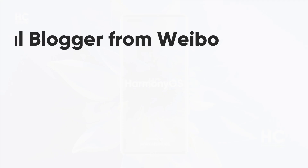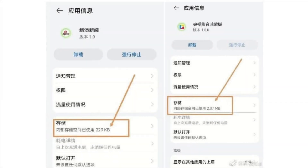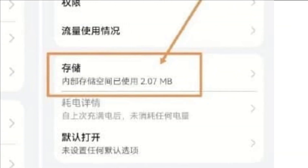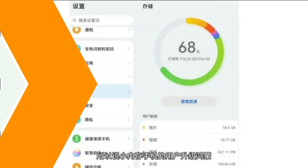A digital blogger from Weibo discloses one of the major information regarding the app size. He mentioned the application developed for Harmony OS system doesn't only have a small download size but also consumes less memory allocation as compared to EMUI 11.